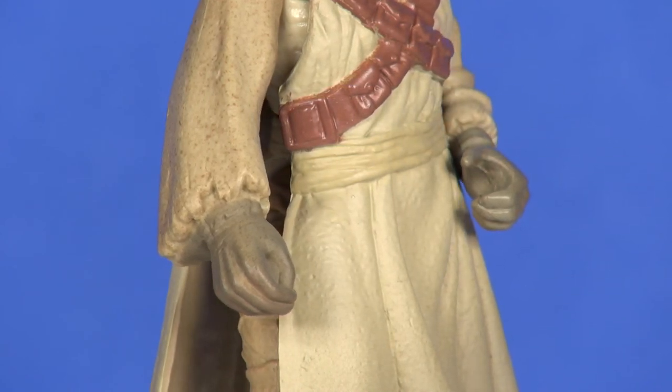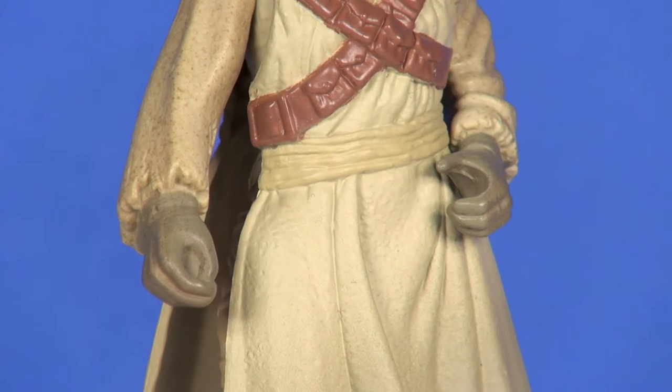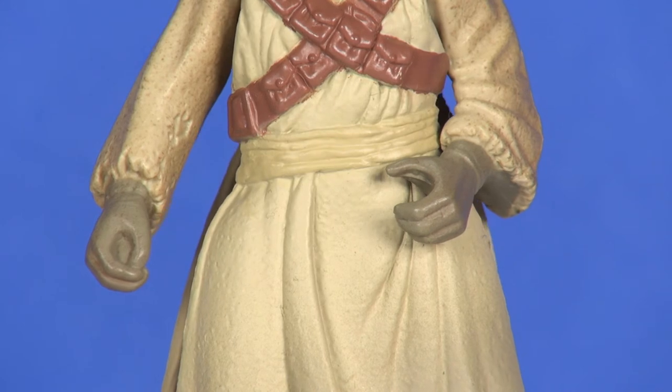His left hand was sculpted in an open position, but his right hand is not usable at all. It is sculpted closed and even kind of filled in with some plastic. I don't know why they just wouldn't go through the added step of leaving a little hole there and opening that up.